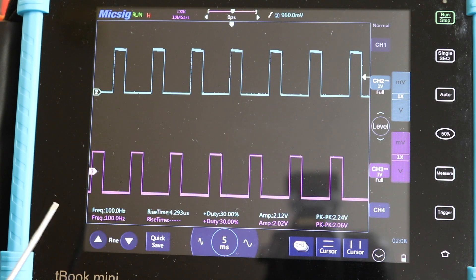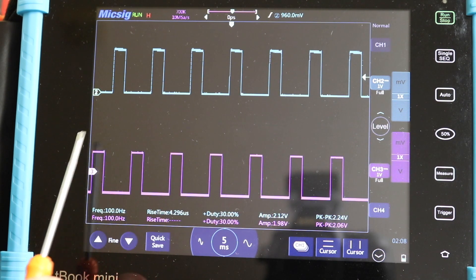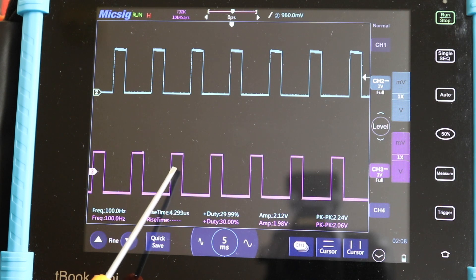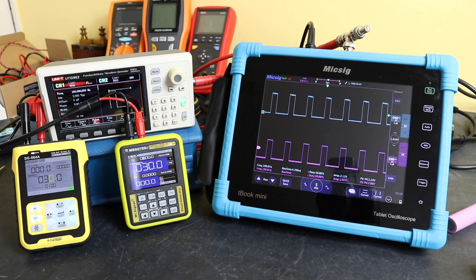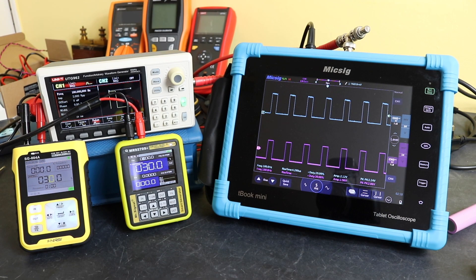That'll be it for this video. I'll leave links to the previous video on the frequency functionality in the description box below. I'm going to skip the speed functionality since I covered that when testing the motor on the inverter — there's a link to that video in the description too. The next video will be on the Q pulse functionality that these units can offer. Thanks for watching, hope you found it useful, and I'll see you in the next one.